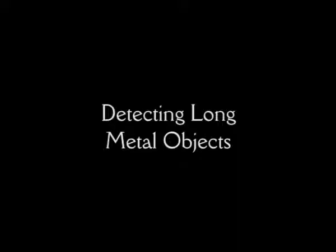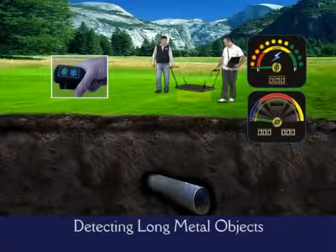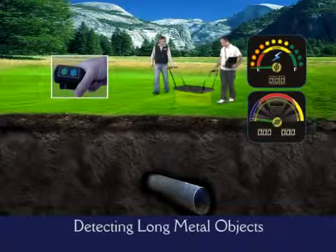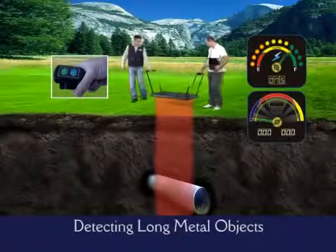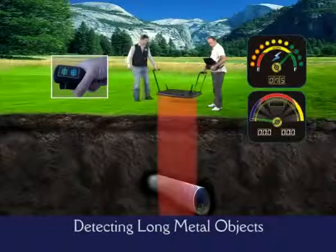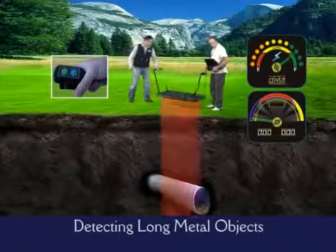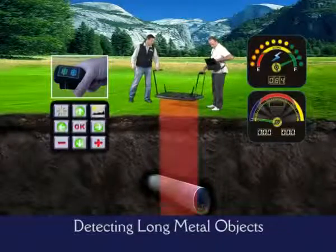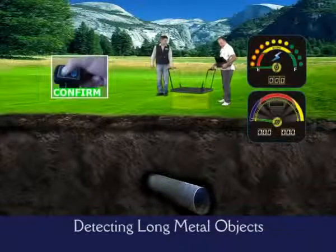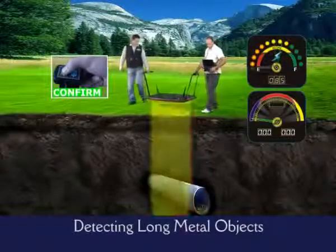Detecting long metal objects. As shown on the screen, we detect a target with the ground-balanced big coil. Thanks to Golden King, you can see long, rectangular, or pipe-like targets as graphs on the 3D screen. While moving the big coil in all directions to centralize the point, if the signal continues for a long time, you should realize that you have detected a long object.